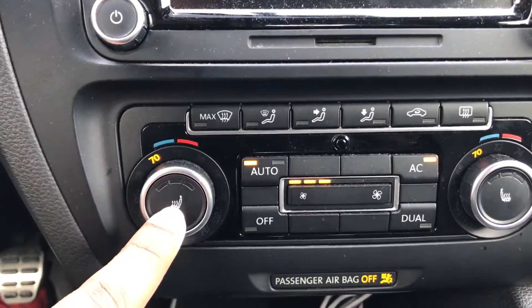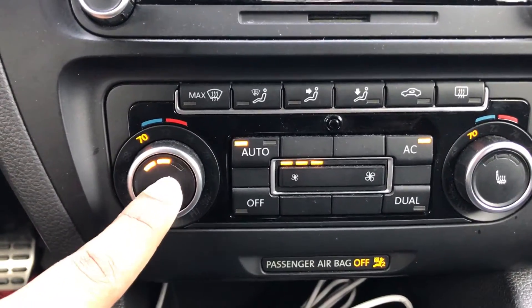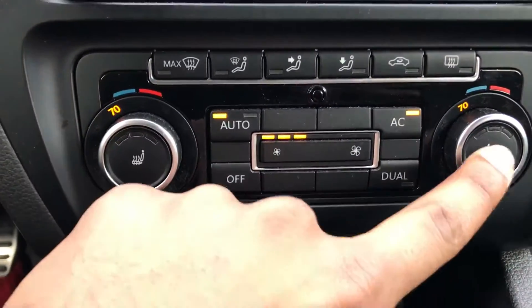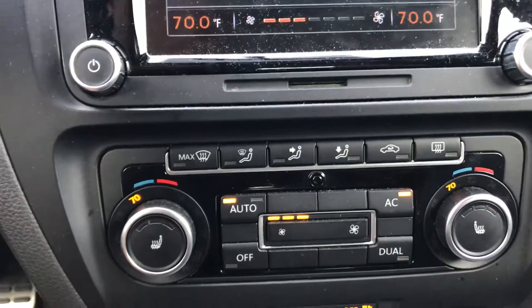Next, you have heated seats in some models. This is how to activate heated seats, and there are different settings for each side. That's how you adjust the heating setting.